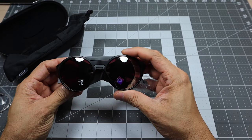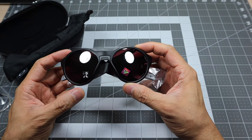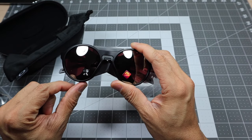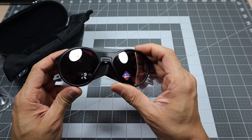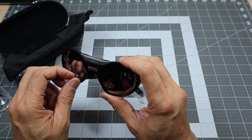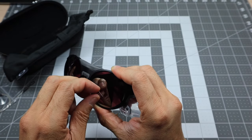Here are the glasses themselves — again, the matte black frame with the Prism Snow Black lenses. This is a Prism lens, so you can see the little Prism logo there and it says 'Snow.' On the other side it's checked off that it is prescription-ready, because you can do prescription on these. This one is not polarized — if it were polarized the little P would be checked off.